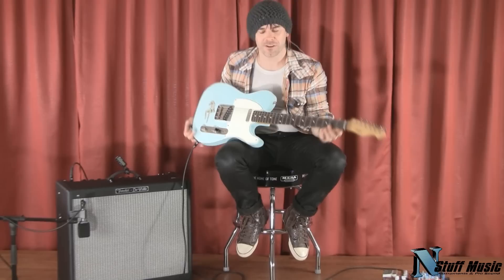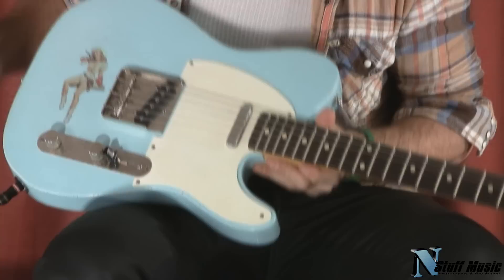Hi, this is Ford Thurston for In Stuffed Music. Today we're showcasing the Guitar Mill in Daphne Blue. This is an ash guitar. Total weight is just under six pounds.